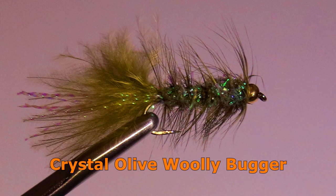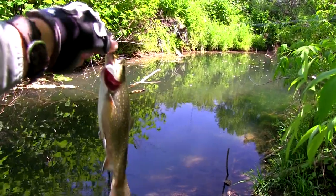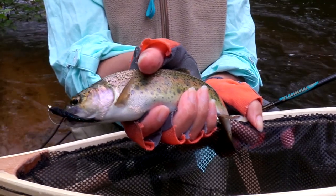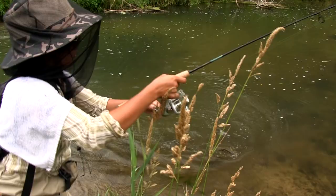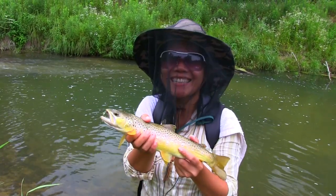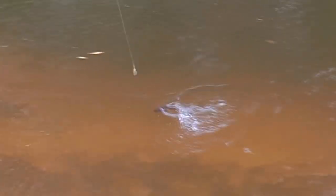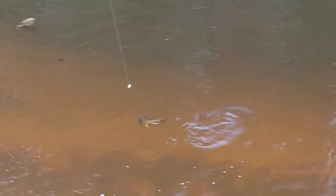First, generally get a woolly bugger having a beadhead with at least some glitter material tied into it. I did a study once comparing the effectiveness of a beadhead woolly bugger versus a plain woolly bugger size 8, fished behind a one-sixteenth ounce spinner. Without the beadhead, I found I caught only 40% of my trout on the woolly bugger while 60% preferred the spinner. When I switched to a beadhead woolly bugger that had at least some crystal material tied into it, I then found 85 to 90% of the trout hit the woolly bugger instead of the spinner — a very significant improvement.